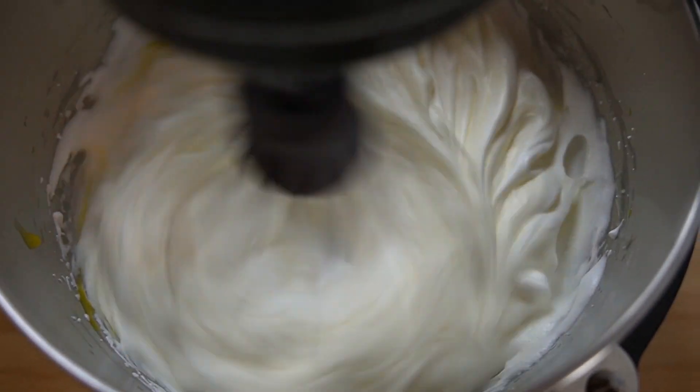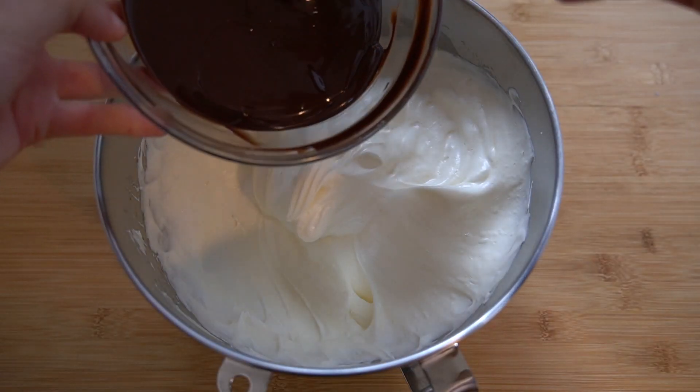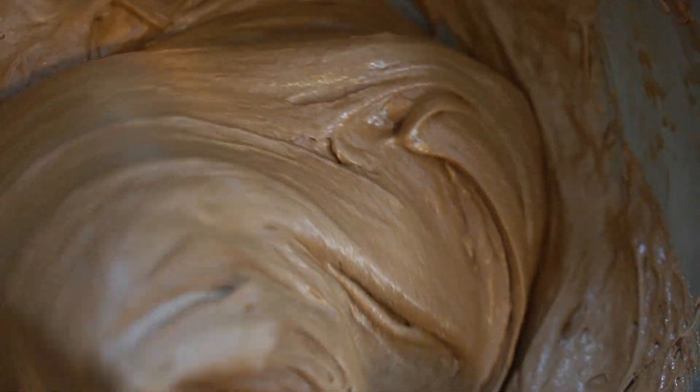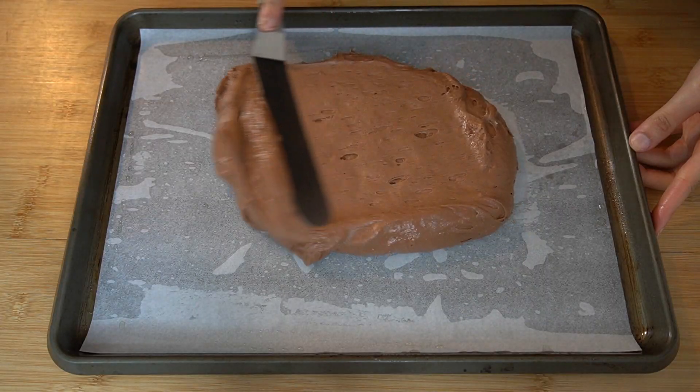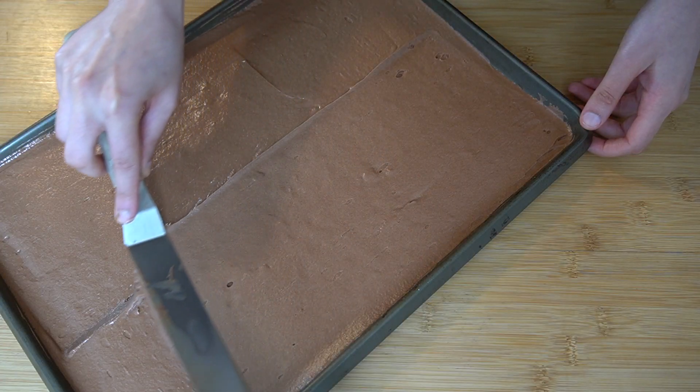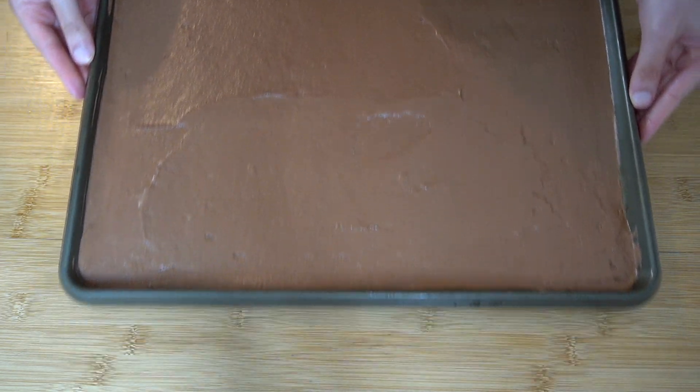Once we achieve medium peaks, we are going to quickly add in 18 grams or one large egg yolk and mix that just until it is combined. Now that we have both bases ready, we are going to combine the two. I am pouring the chocolate into the egg whites and folding it until it is combined. Now we can spread this onto a small sheet tray and bake this at 350 for six to eight minutes. This biscuit bakes really quickly and is super moist, so a toothpick will not come out clean when you try to check for doneness. The way you'll know the cake is done is if the top is matte and when you touch the top it doesn't stick onto your fingers.